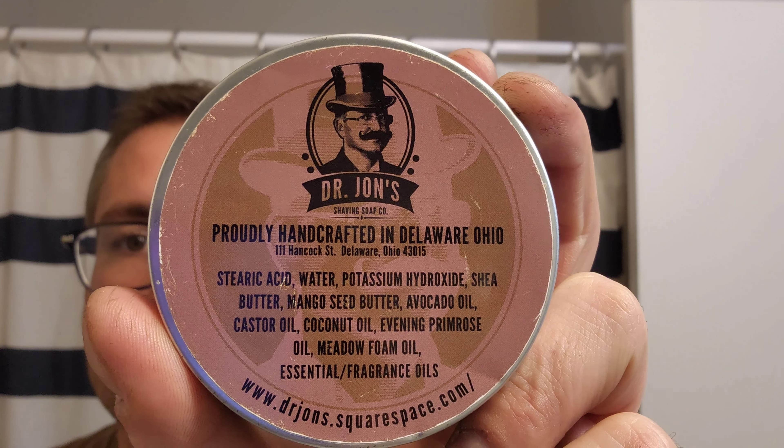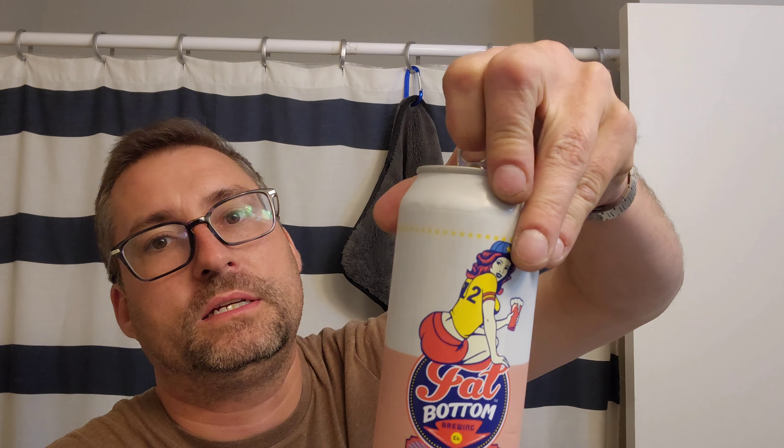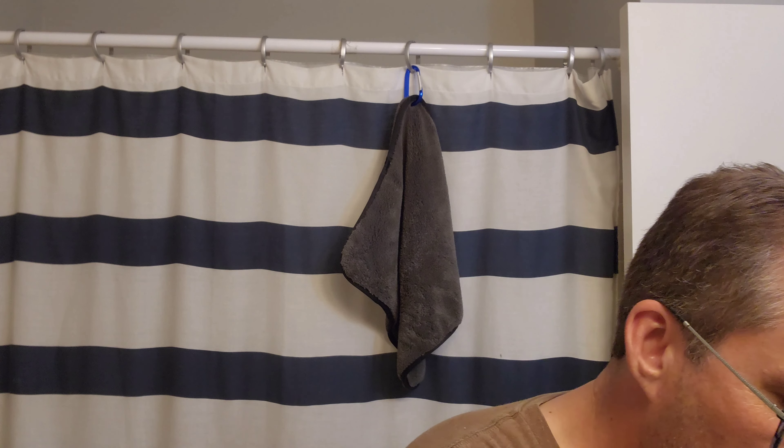Excited about this shave! Let me introduce you to Fat Bottom Brewery — we got a full pint, ruby red American ale, awesome stuff. Fat Bottom could not accommodate the wet shavers meetup, so Irish red is better anyways. This is from Tailgate. Going to tub load, get that water in so it lathers up really good.